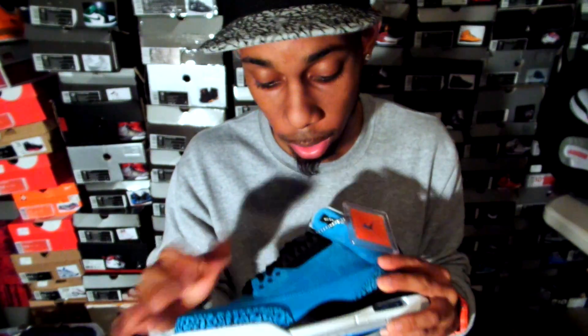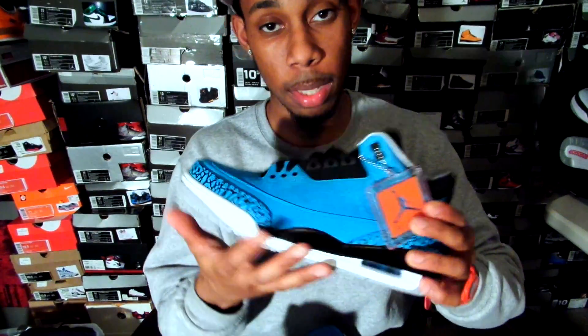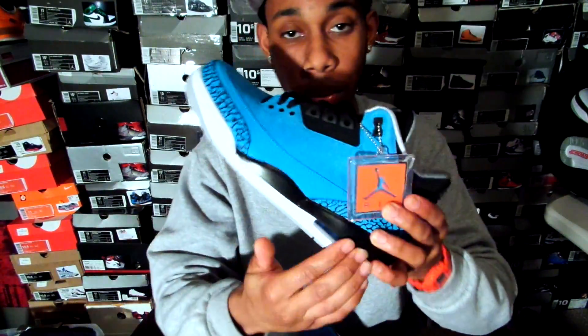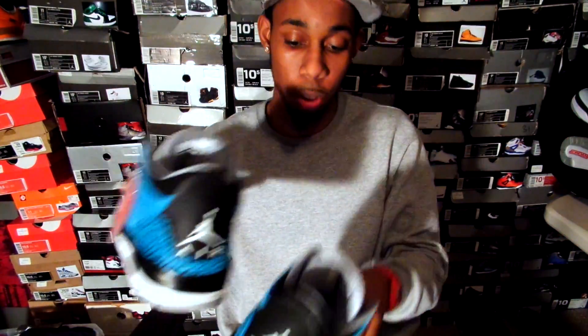It's a suede, looks like it. Your mid, a mud guard — you have that regular new buck right here. Your midsole is just basically black and white. This paint right here chips real easy, so I'll wear these very lightly. Your air unit is that powder blue on the back of the shoe.